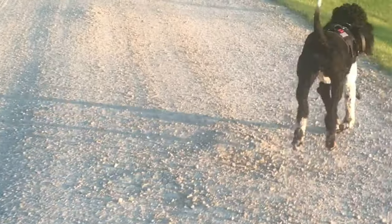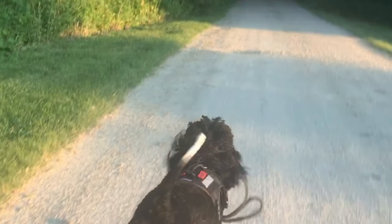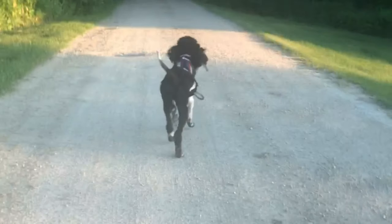Basically we just walked around in the country to test it out and see if there was anything really big we noticed about it, and there really wasn't. It's just a really nice harness — really easy to clean, easy maintenance. So it was awesome.